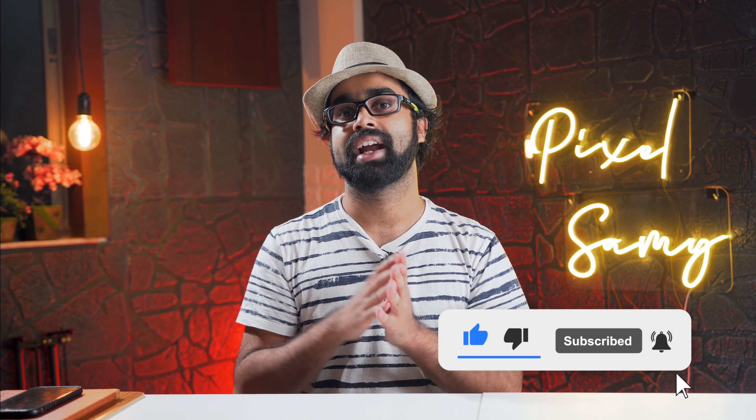That's it for this video guys. If you like this kind of content, make sure to subscribe and stay tuned — I'll be back with more such videos. This is Pixel Sammy, peace out.